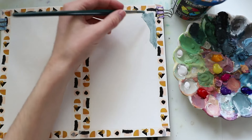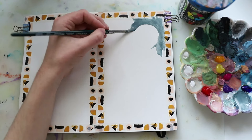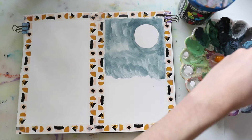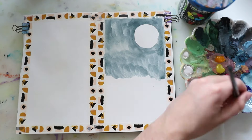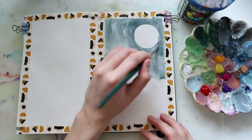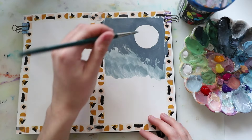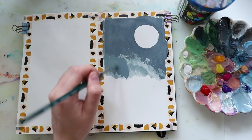At first I didn't have the paint consistency right — it had a lot of water and turned out really streaky — but that's not a big deal, you can always just put another layer on top. So I mixed more paint, used less water and more paint this time, and applied a thicker layer on top. You can see that it looks way cleaner and way better, though I didn't worry about making it super clean.